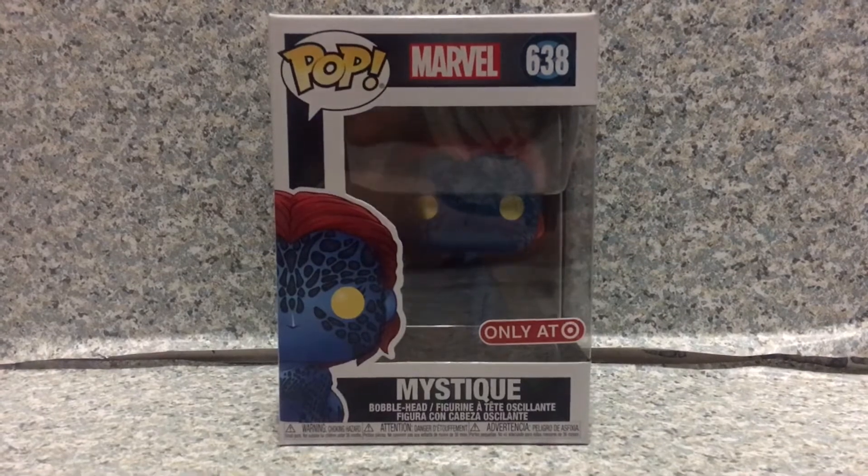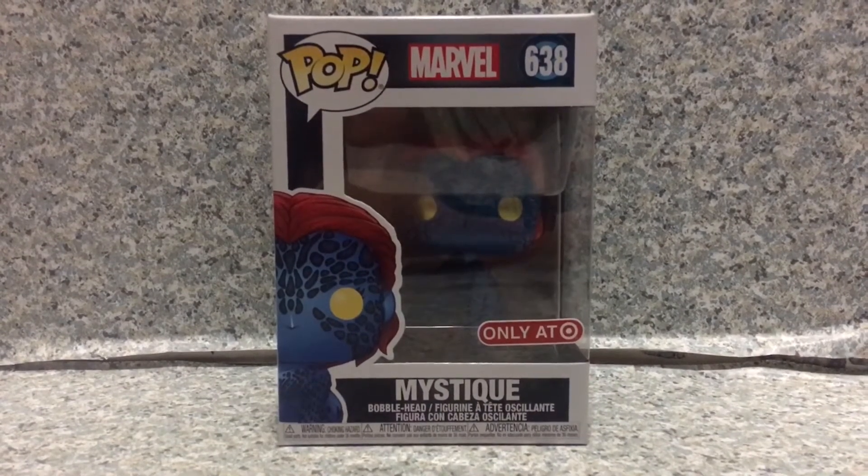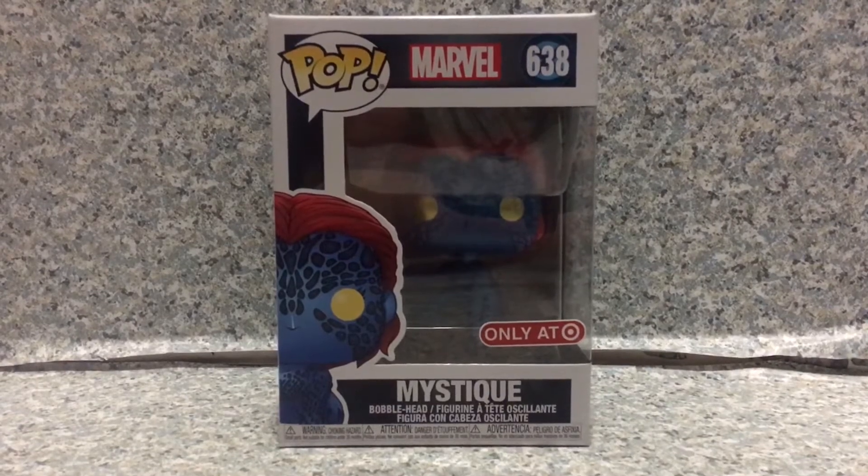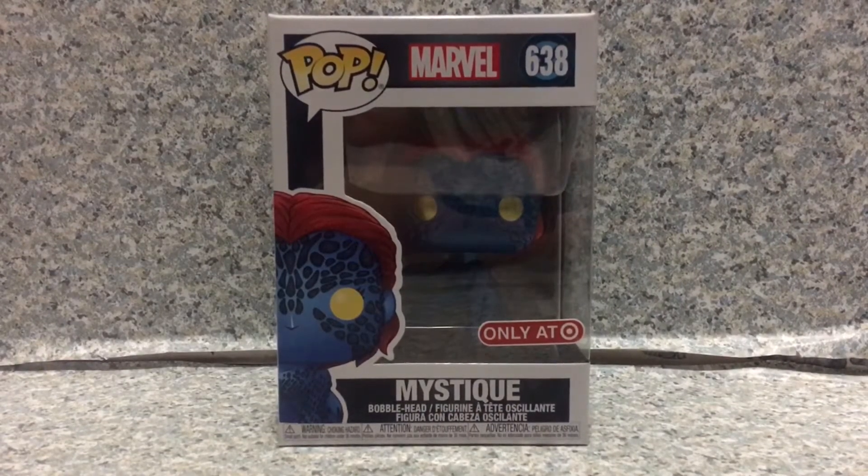Greetings True Believers, this is JAR369. Welcome back for another POP review. Today I'll be taking a look at the POP Marvel No. 638 Target Exclusive Mystique Metallic Variant by Funko.